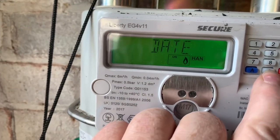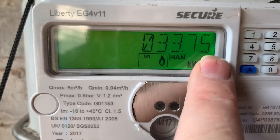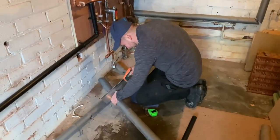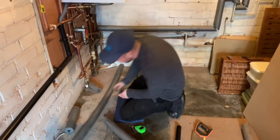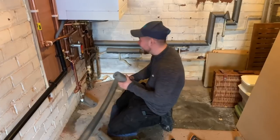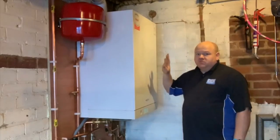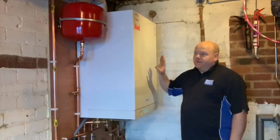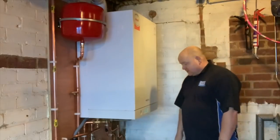At the moment we've got 33.75 — a minute ago we had 35. Danny's doing a bit of lagging now. So that's the 111 installation more or less finished. We've just got to do some lagging and that's about it really.